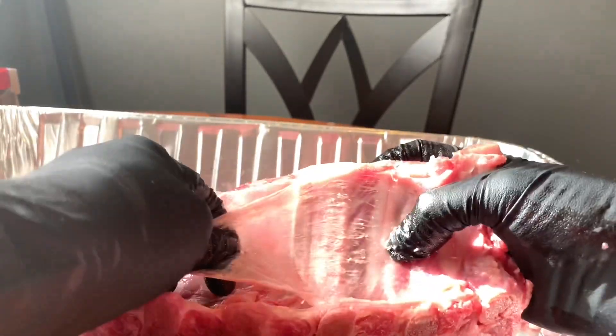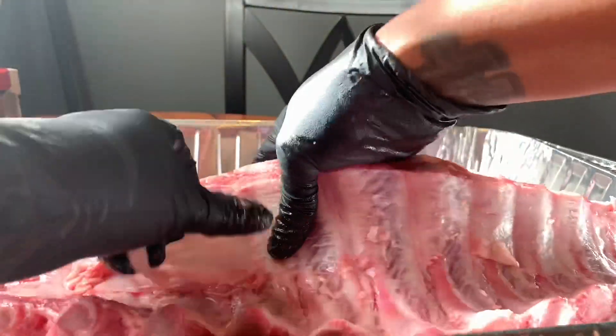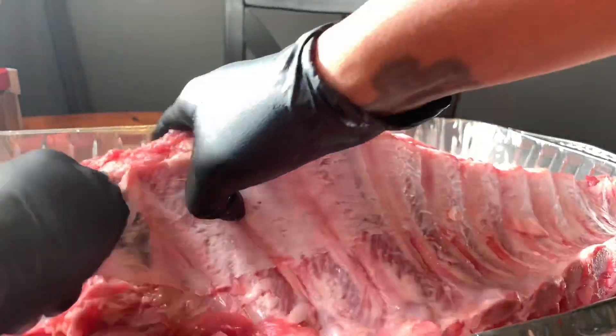When you cook with the membrane on, it can be a little tough. So just pull that membrane piece off of the back of each rib.